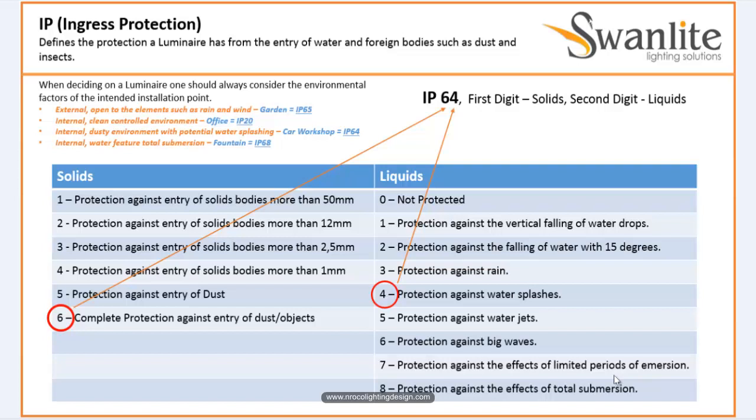For an internal water feature with total submersion, even if it's internal or external, if the luminaire will be submerged into water, it should be IP68 — like a water feature or fountain in your design. But, some fittings, even if they are IP68, if they are not labeled as submersible, you cannot use them in a pool. You must confirm with the lighting manufacturer or supplier that the fitting, even if IP68, has the word 'submersible.' Otherwise it's not applicable for a pool or fountain. Not all IP68 fittings are submersible.